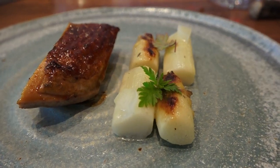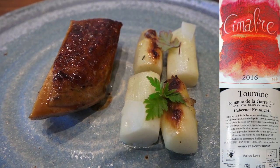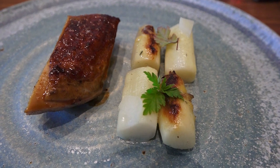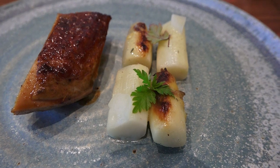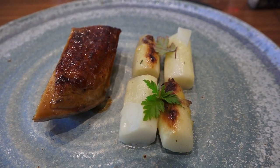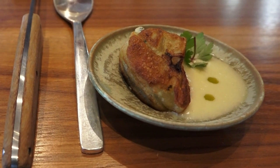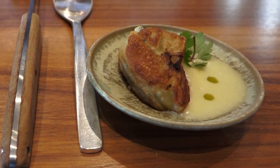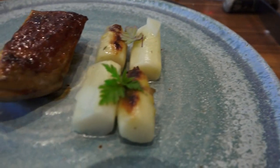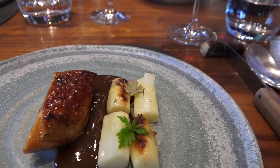On va poursuivre avec la pintade Perle Noire de l'Orléanais. Vous avez le suprême rôti sur le coffre, avec un travail autour des asperges blanches de Mareau-aux-Prés, par une productrice qui s'appelle Josette Legrou. Elles ont été travaillées de trois manières différentes : les têtes rôties sur des branches de sapin, la partie basse laquée avec un jus d'asperges au poplico, et des morceaux d'asperges fermentés en fermentation malolactique pour l'acidité. J'apporte également la cuisse de la volaille travaillée sous forme de ravioles croustillantes avec un velouté d'asperges blanches. Et pour finir, un jus de volaille monté au foie gras et parfumé au madère. Excellente dégustation.